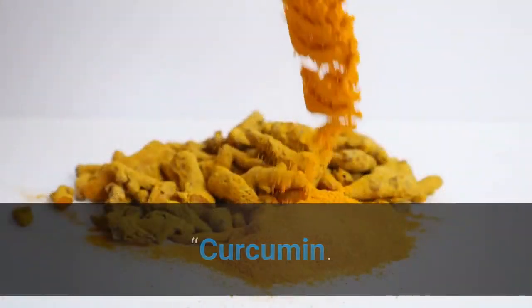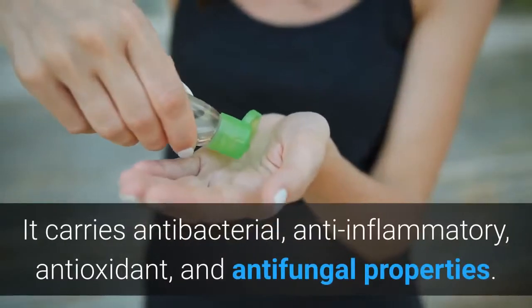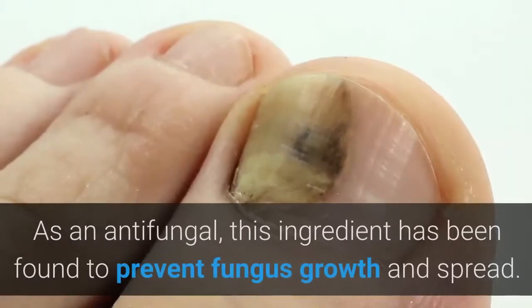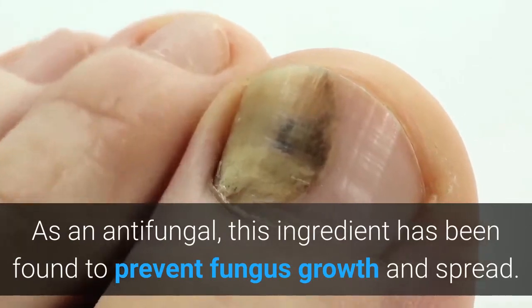Curcumin is a bioactive compound found in turmeric. It carries antibacterial, anti-inflammatory, antioxidant, and antifungal properties. As an antifungal, this ingredient has been found to prevent fungus growth and spread.